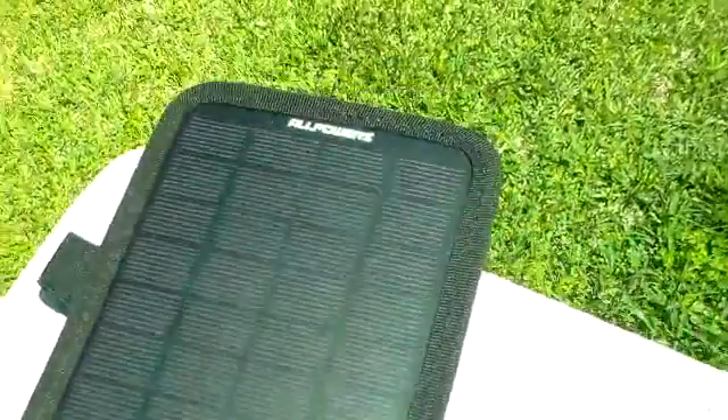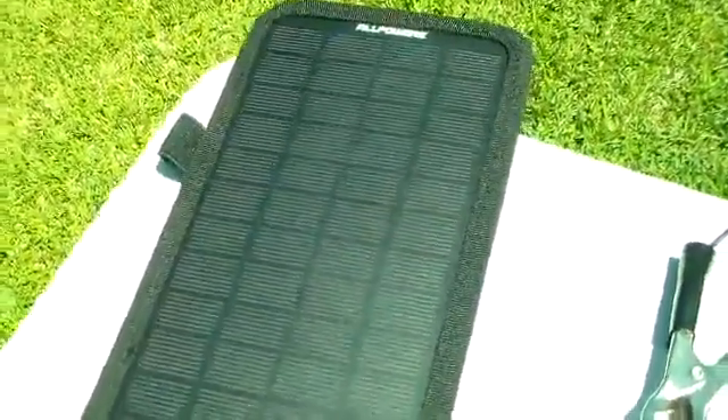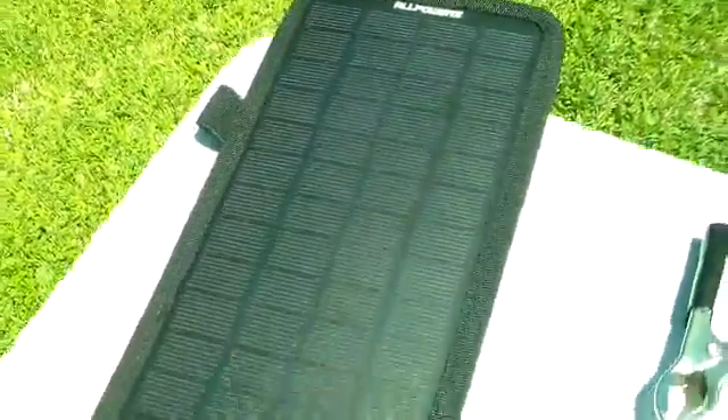We have the All Powers Monocrystalline Solo Panel. It's a single solo panel primarily designed to keep batteries fresh — vehicle batteries such as maritime batteries that sit around for a long period of time without being used, or car batteries in cars that sit in the driveway for long periods of time.